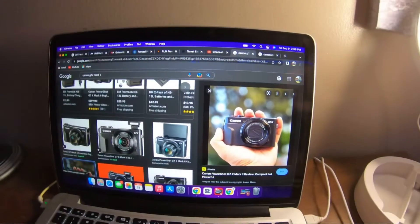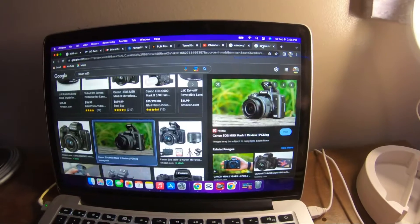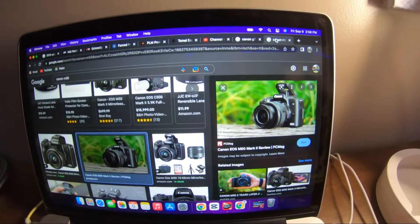The G7X does not have an external mic, which is kind of my biggest takeaway against the G7X. So I need your opinion down below — I'm going to put a few specs up on the computer over here and I need you guys to help me decide which is better. This is the G7X and this is the Canon M50.